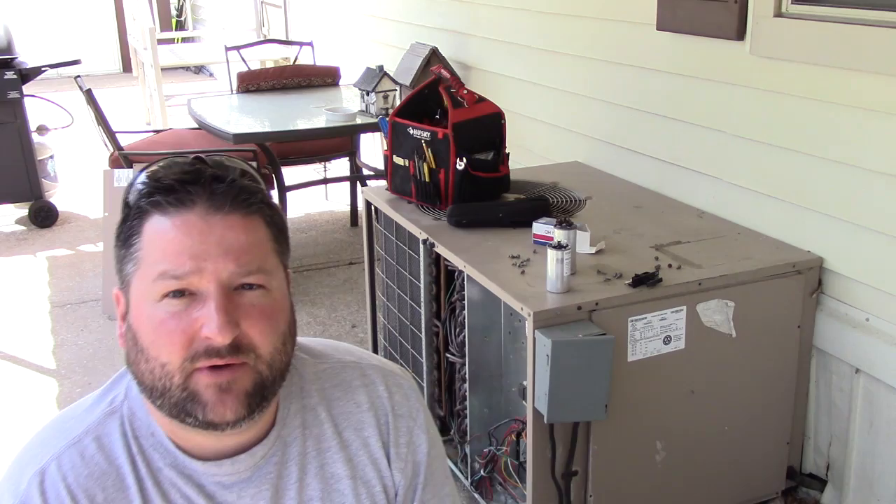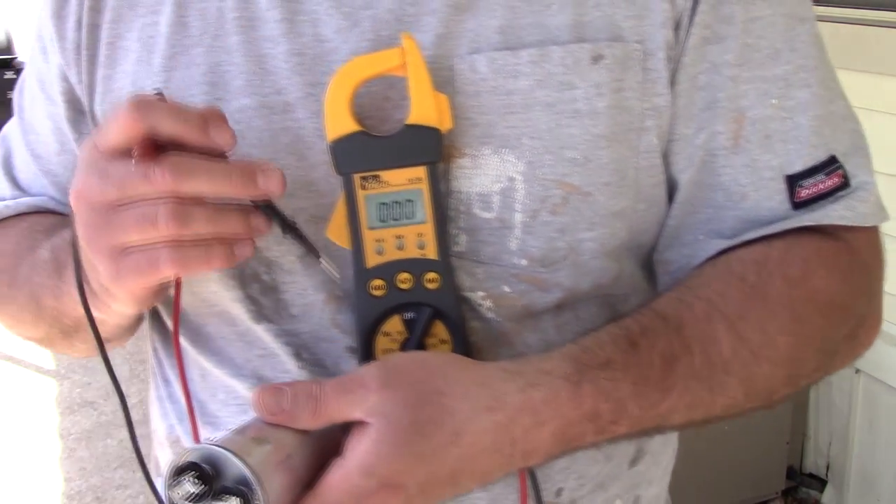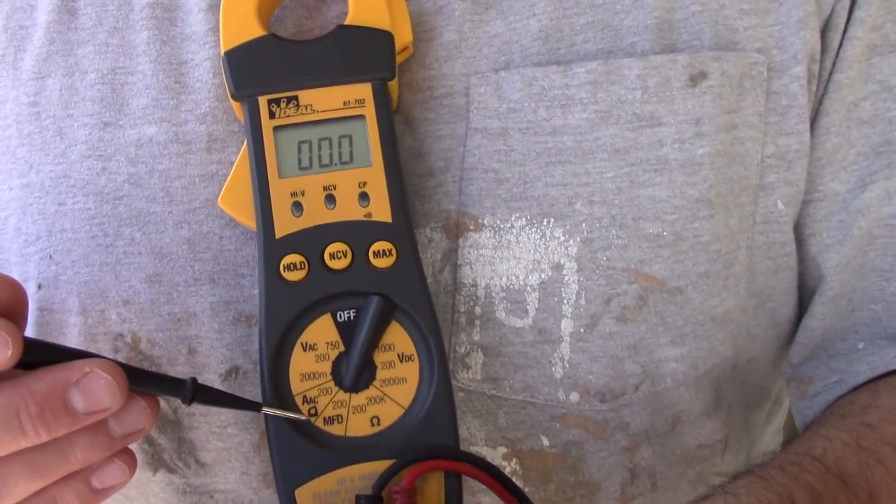When you're working with a capacitor, you want to make sure that it's discharged so you don't get shocked by it. There will be separate videos on how to do that — you can either do it with a screwdriver or with a resistor. What I want to show you is how to test one. Set your meter to microfarads, which is MFD.